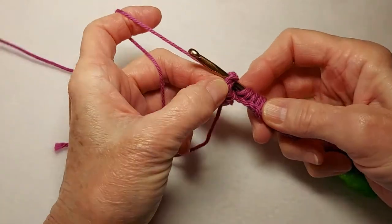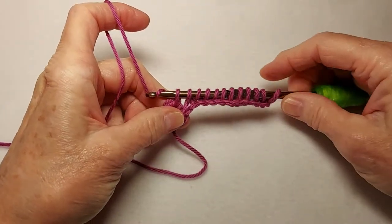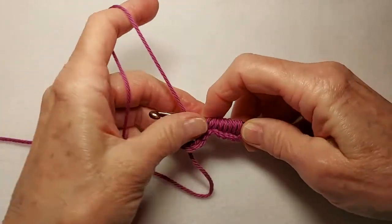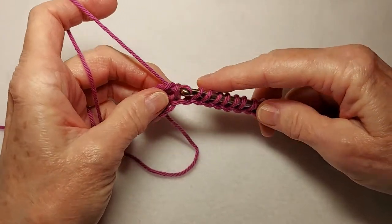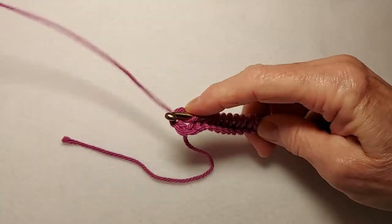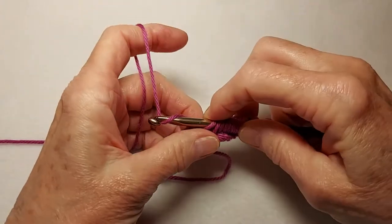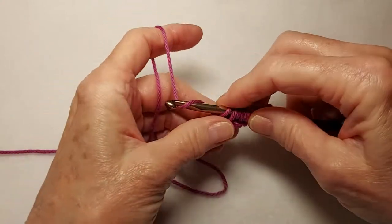Then we're going to pull up one more loop from the center circle. Now the normal standard return pass of Tunisian crochet is to chain one and then yarn over and pull through two, repeating back to the beginning. However, in this pattern we are not going to do that. Instead we are going to yarn over and pull through two loops every single time, including the very first step of the return pass. I'll show you in a minute what the purpose is for doing that.